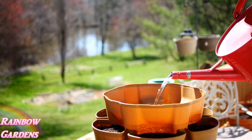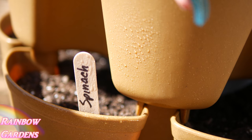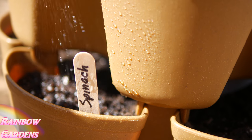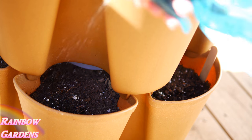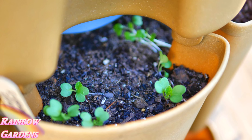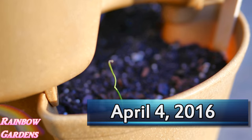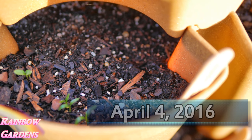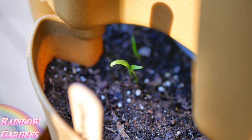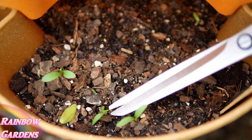Until my spinach comes up and has germinated — and actually all of my seeds — I'm just going to mist them lightly. I don't want to use a watering can at this point because I'm afraid it might force my seeds too far down into the pockets and they won't germinate. By the first week in April everything was coming up very nicely — Swiss chard, green onions, nasturtium, and spinach. I went ahead and thinned out my seedlings, which I've explained in my how-to-grow videos.